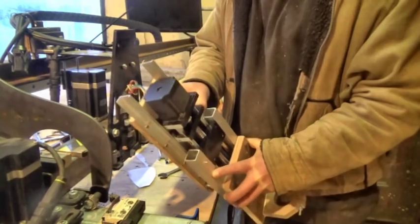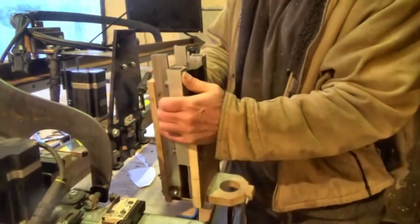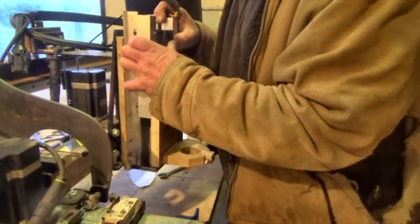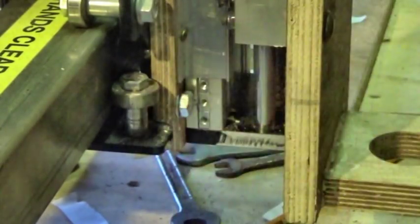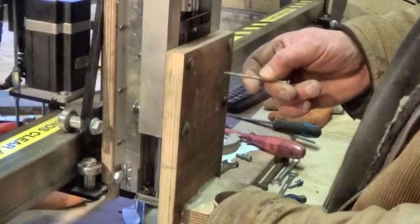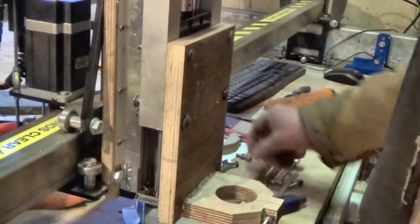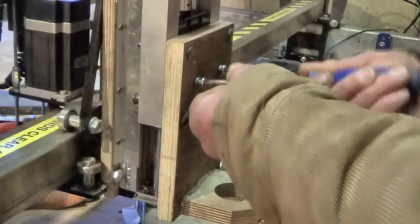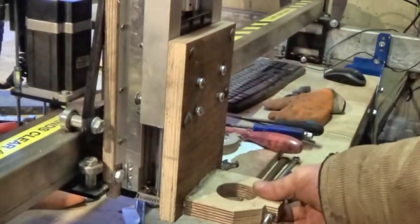And then I put it all back onto the gantry. There's a whole lot of stuff on there now. I haven't even thought about how to attach the dust extraction hose yet. And then I attached the router again.